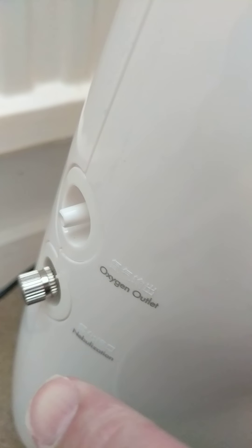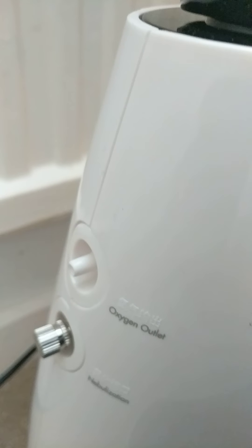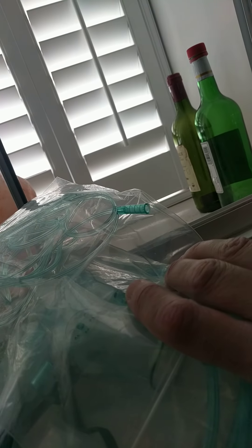This is where your masks get plugged in. That's the oxygen outlet and this is the nebulizer outlet. Here are your masks that come with it.